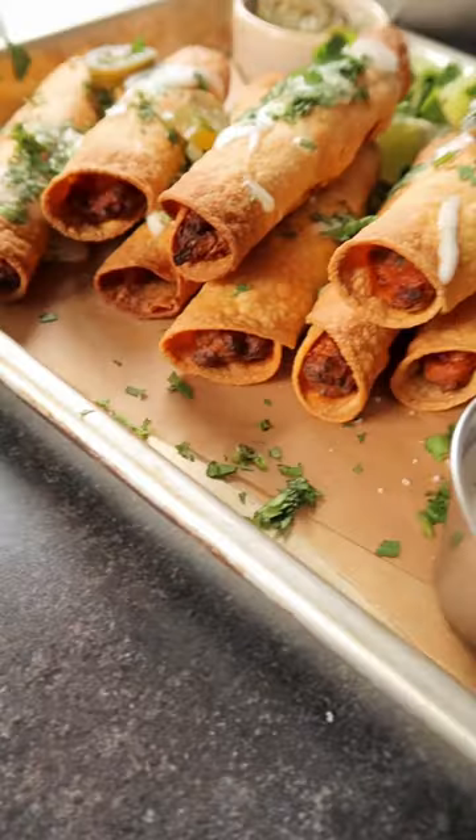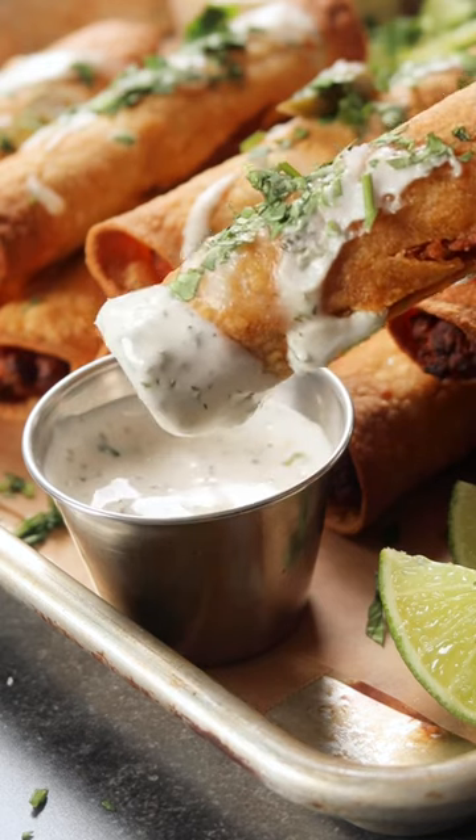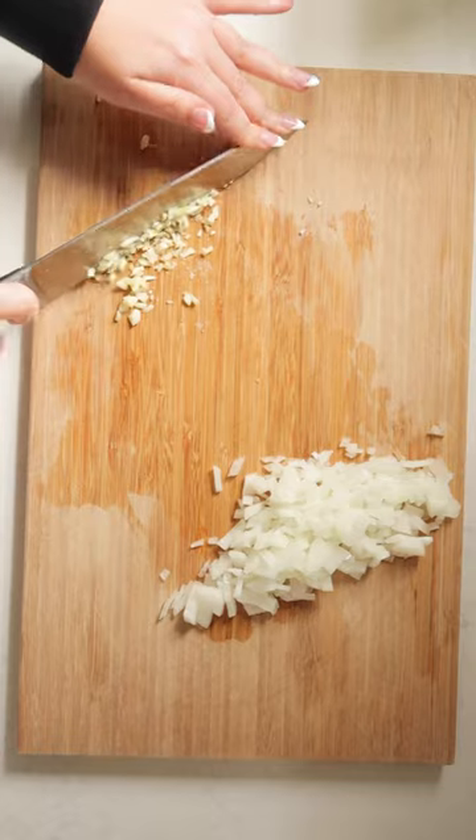If you're in need of a game day snack, you need to try these jalapeño popper soy riso taquitos. It's a mouthful to say, but they're really simple to make and so, so good.